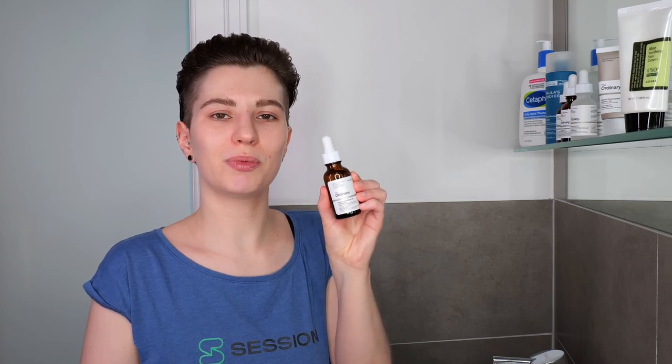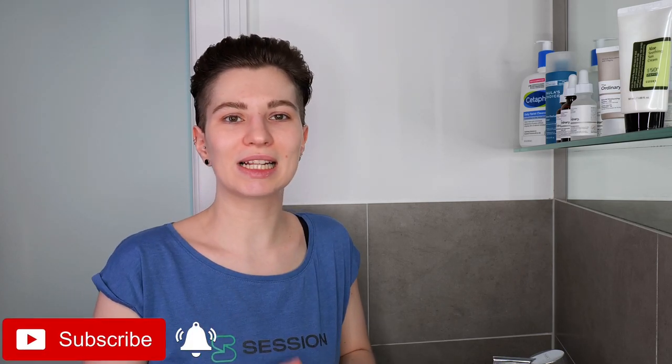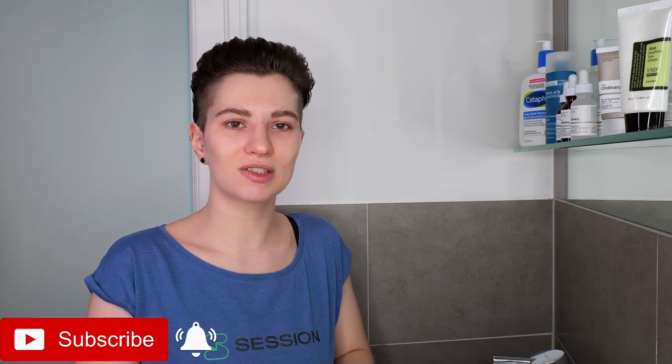Hi, my name is Melissa van Dijk and in this video I'm going to show you how you can use the Ordinary Granactive Retinoid 5% in Squalane, which is an anti-aging serum that can help you to improve the appearance of fine lines and wrinkles, textured skin, dullness and an uneven skin tone.